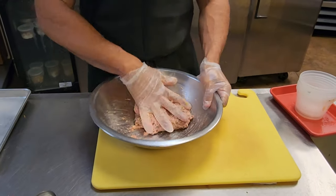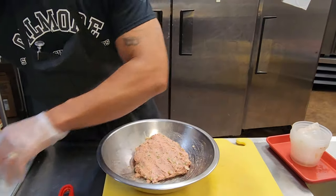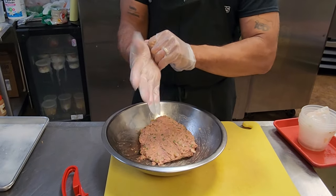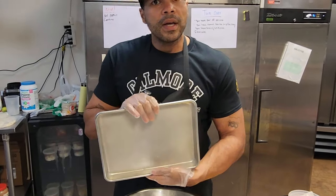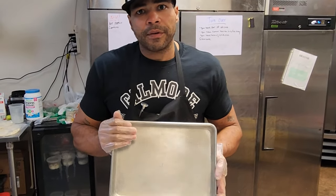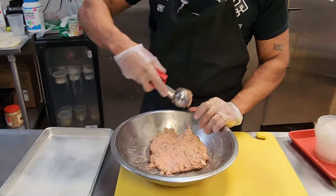Very simple. I'm going to switch out my gloves so I don't get my utensil dirty. Now I have a pan — you can use any pan at home. I have it sprayed down already with any type of pan spray that you want from your local grocery store, just to prevent the meatballs from sticking.